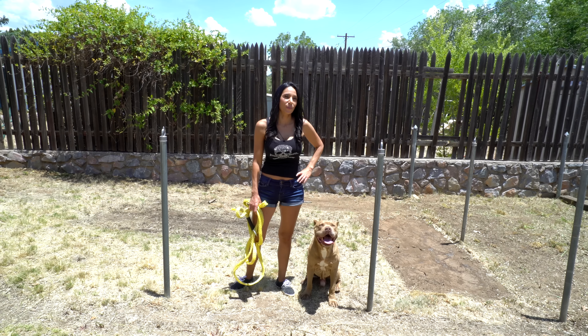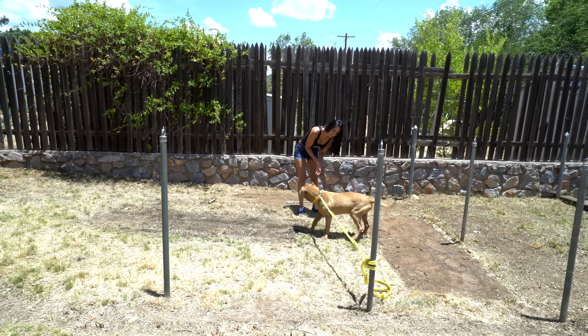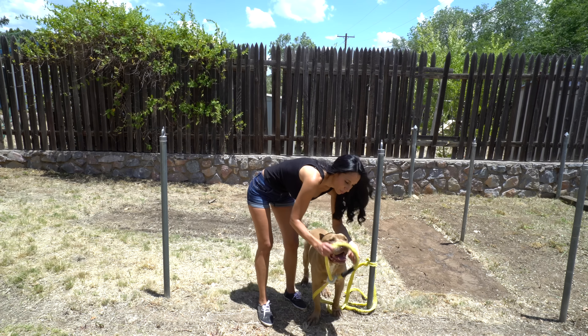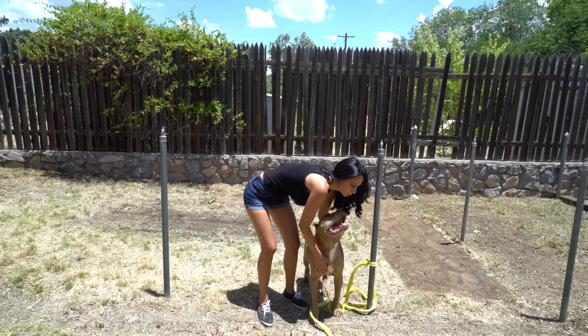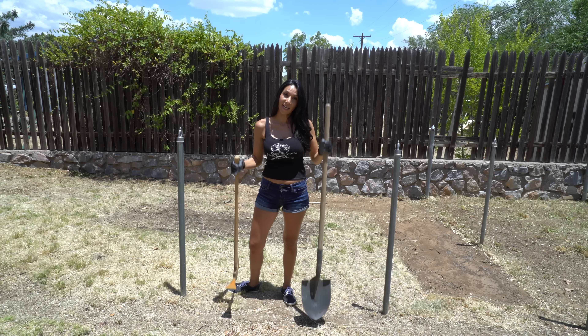First I thought I'd try the most obvious way — free labor. I tried getting my dog Famous to pull it out, but that obviously didn't work. He's a good boy though. So since Famous didn't want to help, I ended up doing it myself.